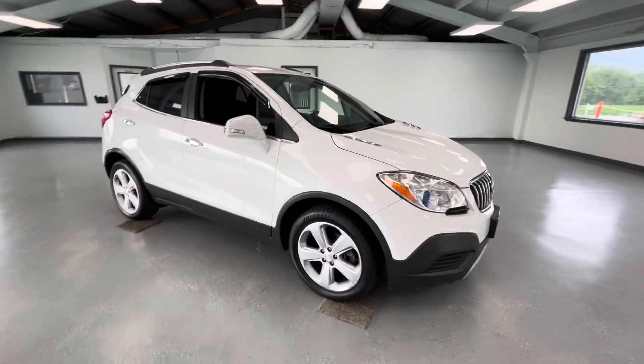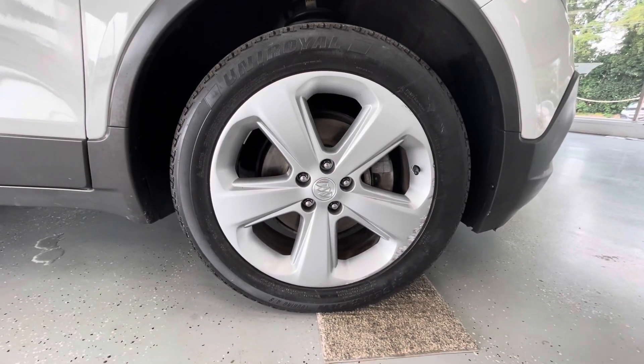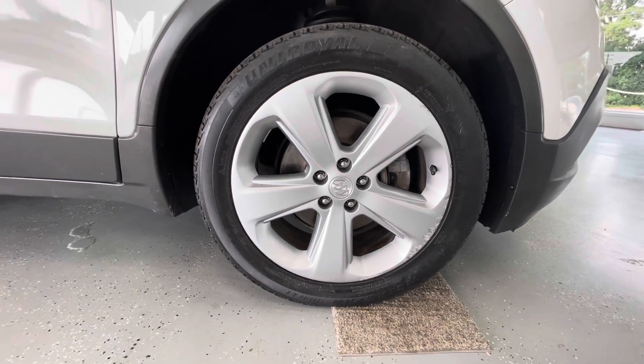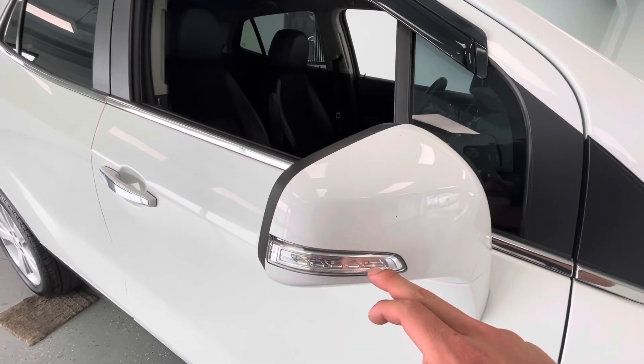As we make our way to the side, you'll see that they have 215/55 like-new tires all the way around, just like every other vehicle here at All Things Automotive. And here on the back of your mirrors, you will have integrated turn signal indicators.